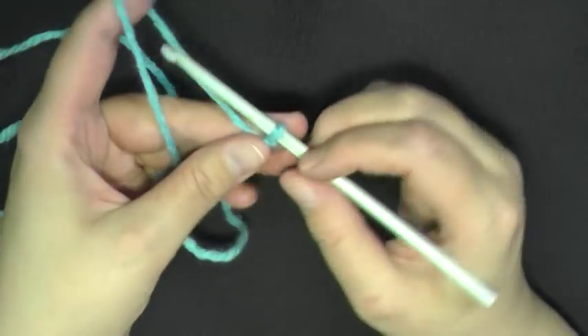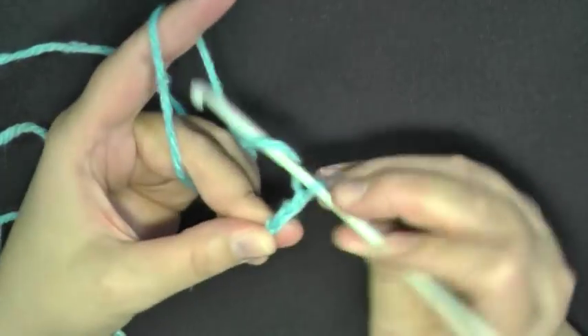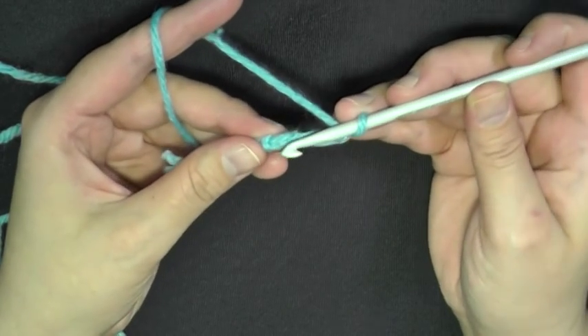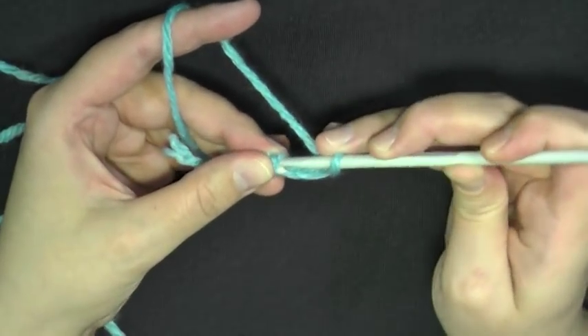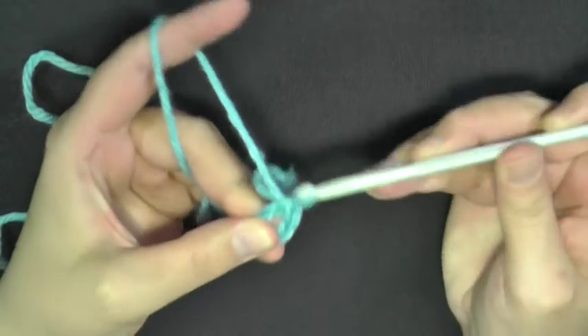To start, you want to chain 4 — 1, 2, 3, and 4 — and you'll slip stitch into this beginning chain, using the bottom loop of the chain, to form a ring.